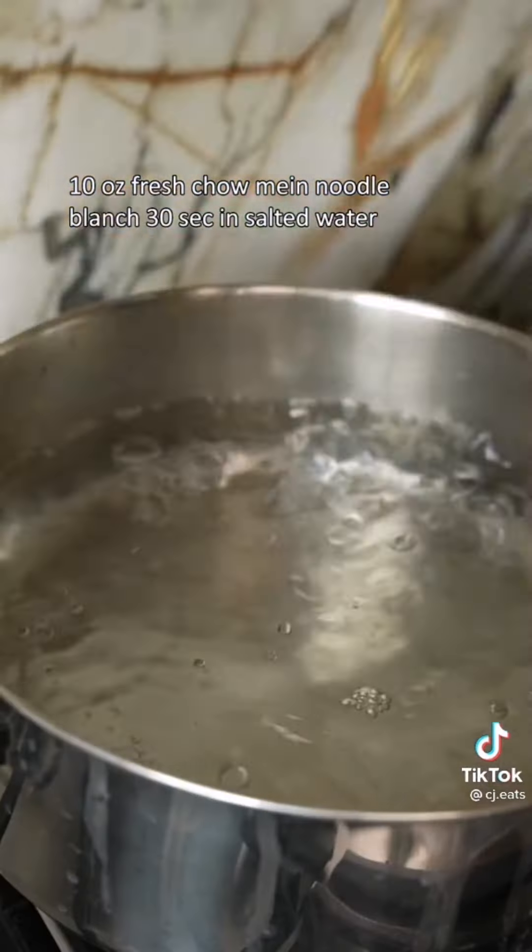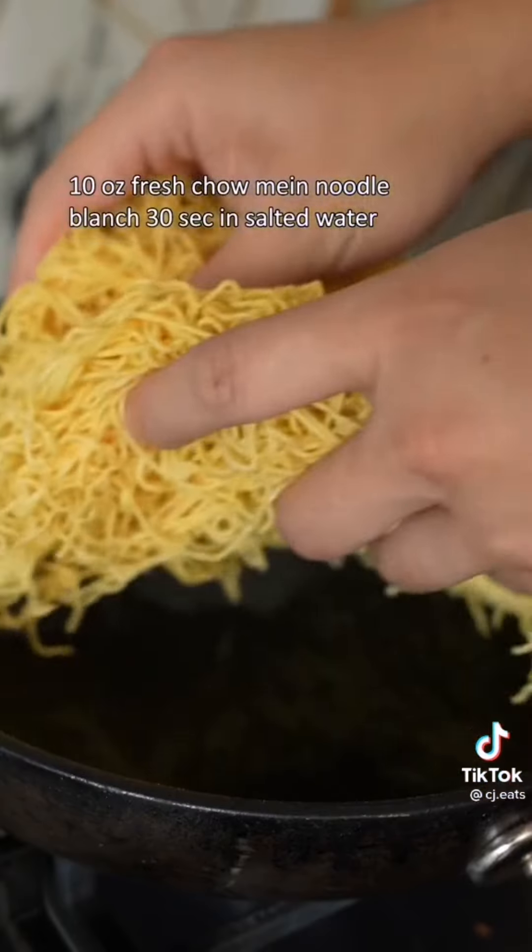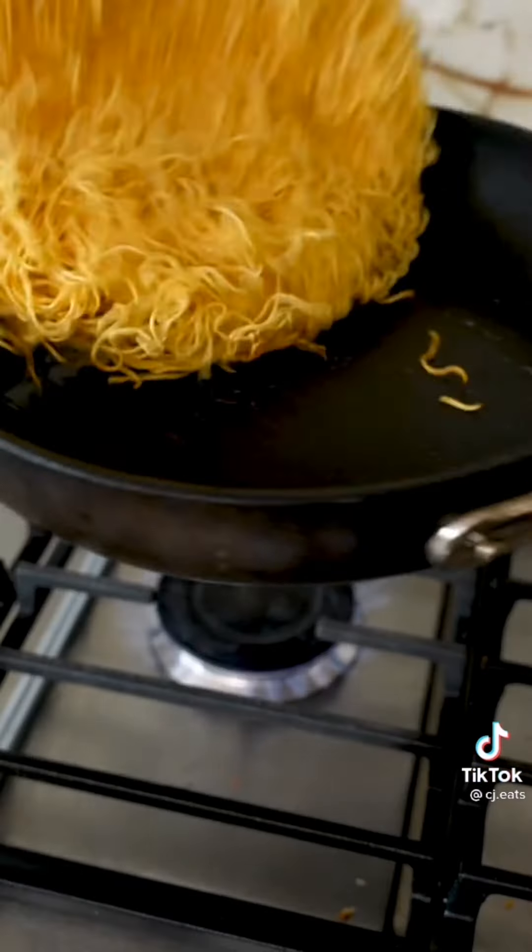Set those aside while we blanch our chow mein noodles for 30 seconds in boiling salted water. Drain to get those as dry as possible, then pan fry in oil to get that crispy exterior.